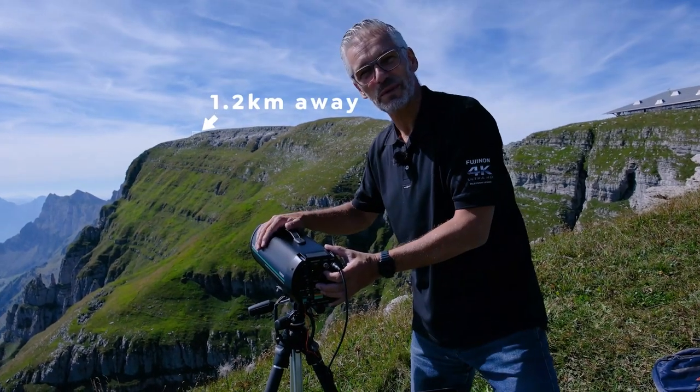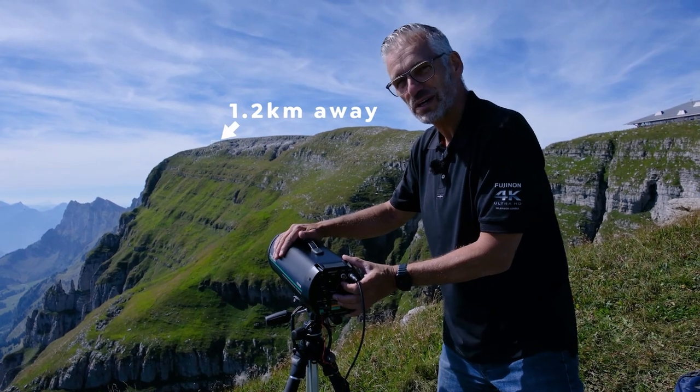Up on the edge, like 1.2 kilometers away, there are some brave hikers. Let's check out what they are doing.